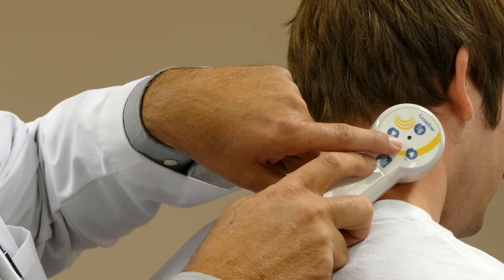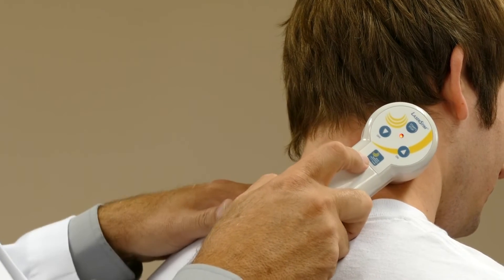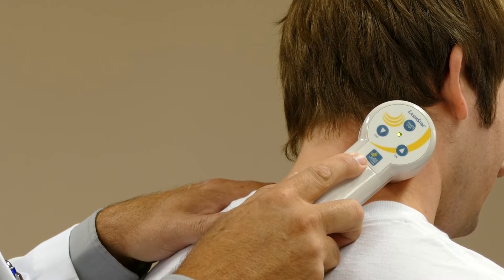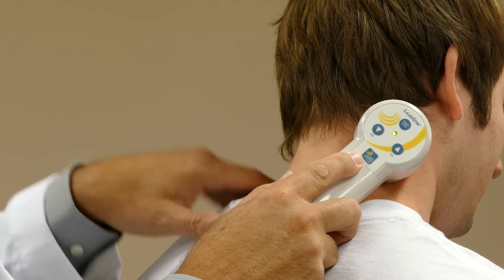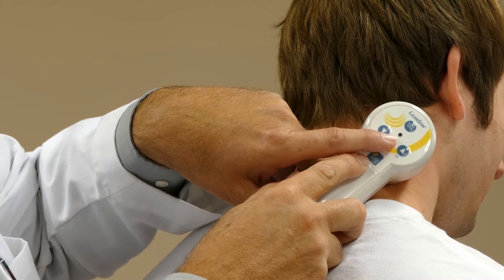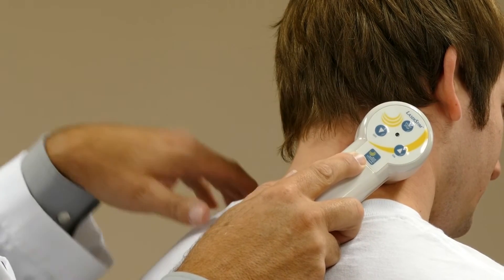Here we see a demonstration. It's beeped. The indicator light has turned to red. We lift the emitter, set it back down over the exact same spot, and wait for the treatment to conclude. When the green light turns back to red again, the treatment will be ended. We'll lift and look for other areas.